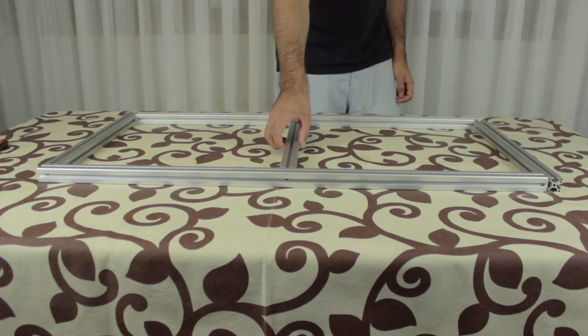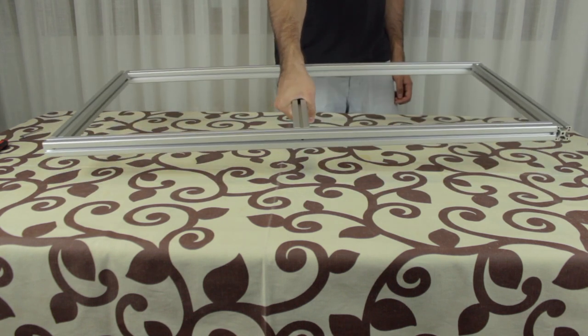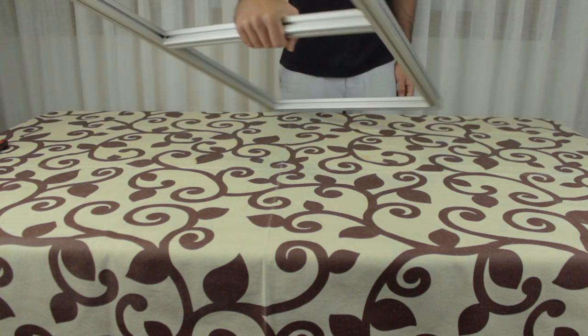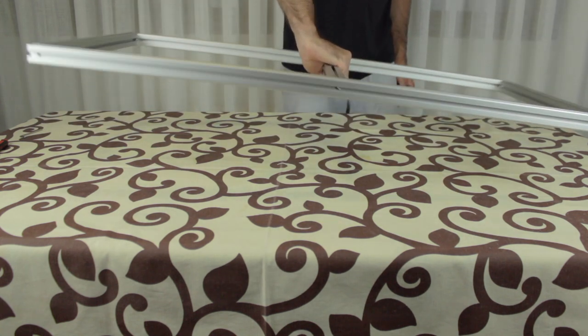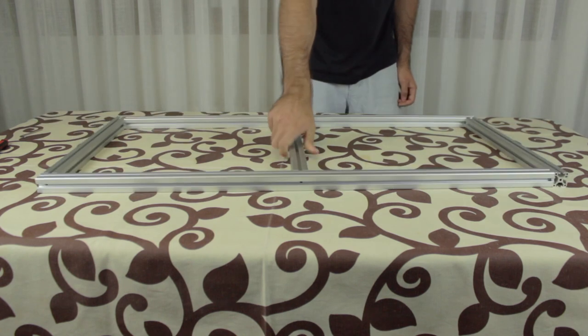Alright, so at this point, here we have our print bed structure completely assembled and ready to be mounted on the printer. Also an important feature — it lays perfectly flat on the flat surface of the table. It is very important to keep it with no bends. We have just finished the structure of the print bed that is going to move up and down through the Z axis of our Architects 3DP Mega.